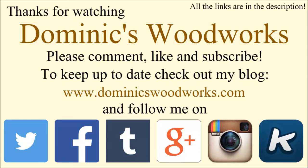Thanks for watching Dominik's Woodworks. Please comment, like, and subscribe. To get you up to date, check out my blog at dominikswoodworks.com and follow me on Twitter, Facebook, Tumblr, Google+, Instagram, and Keek. All the links are in the description. Thank you.